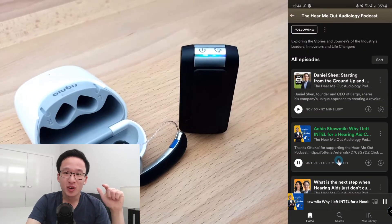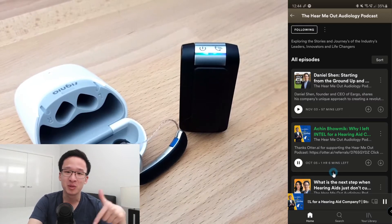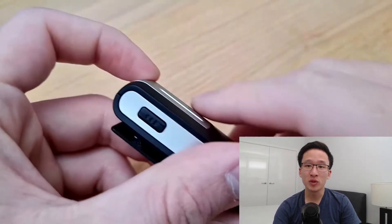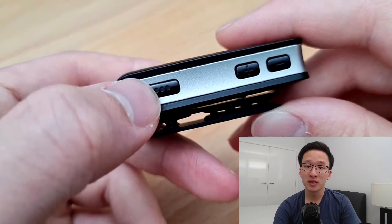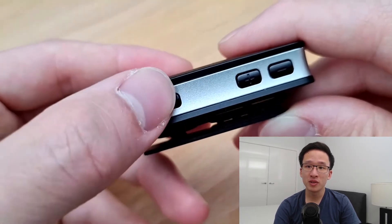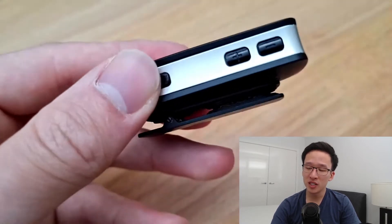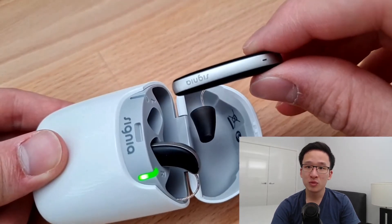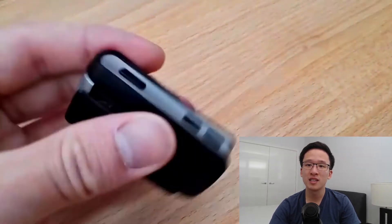If you want to hear some unique stories about the audiology industry, check out my Hear Me Out podcast in the link in the description. The Streamline Mic has three primary functions. Firstly, as a remote control for your hearing aids — there are three program buttons: the multifunction button, which allows you to switch between different programs on your hearing aids, as well as volume up and volume down. This is especially useful for devices like the Signia Stiletto hearing aids, which don't have any program buttons, so you can use this as a remote control.